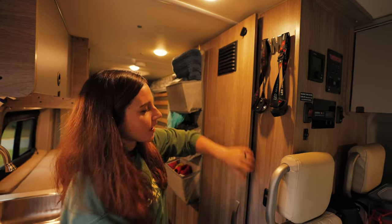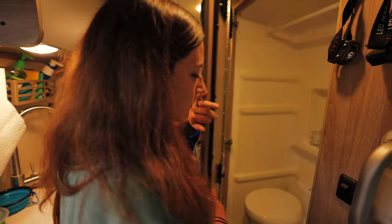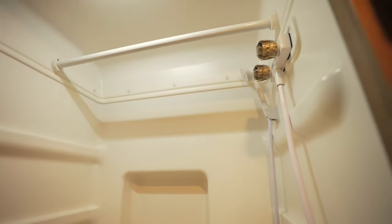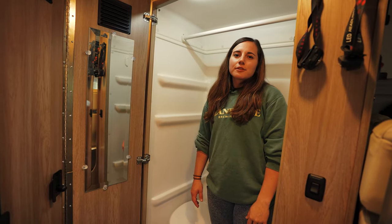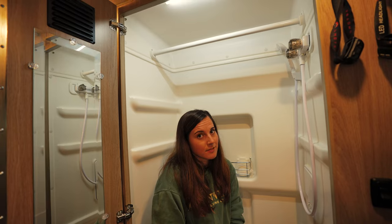You unlock it and you've got to give it a little oomph because there's a magnet at the bottom. It might seem kind of small, but I've taken a shower in it and it was just fine — I'm also short. Nothing too crazy, but it's nice to have.